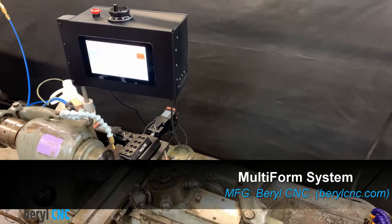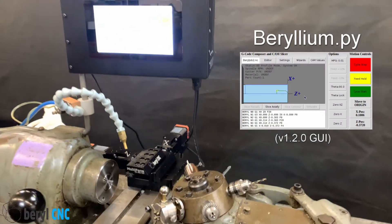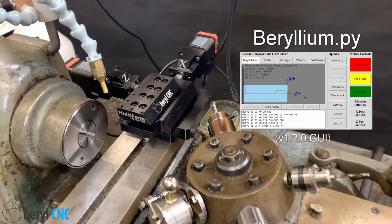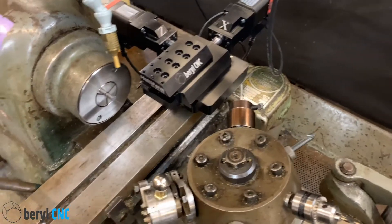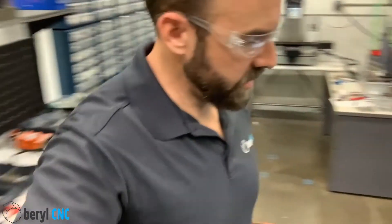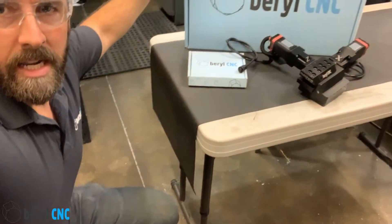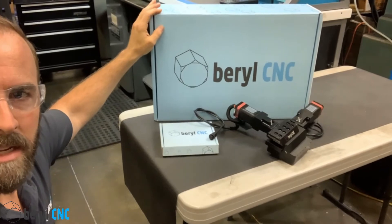This is the multi-form system mounted on a Hardinch DV-59 turret lathe. Hey everyone, it's Jason with Barrel CNC, and I want to show you the new product that's ready for market now. This is the multi-form system from Barrel CNC, and this right here is a CNC conversion tool.